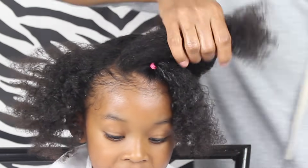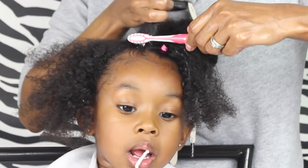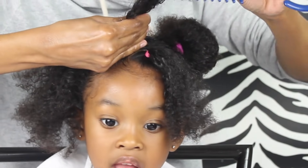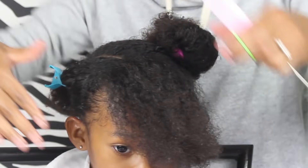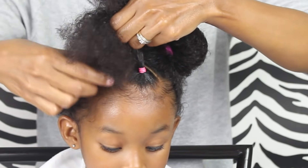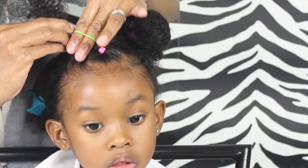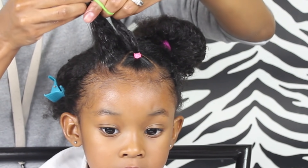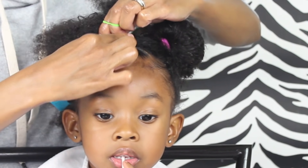Again, once you make that part, you want to just grab some of the Blueberry Bliss control paste — or whatever kind of control paste you use — and get those edges before you get that ponytail in there. Of course you want to make sure that her hair is all nice and detangled. Now you're just gonna want to grab another elastic — I actually doubled up my elastic, so I'm using two at one time — and then grab that ponytail you just put an elastic in and put it together with that part you just created, then put your elastic in there.